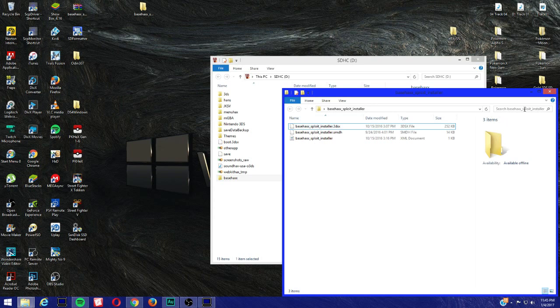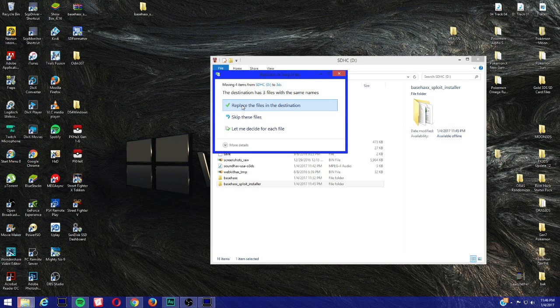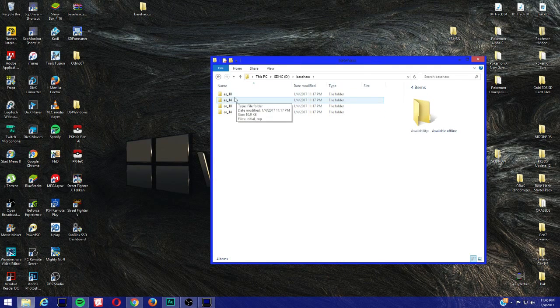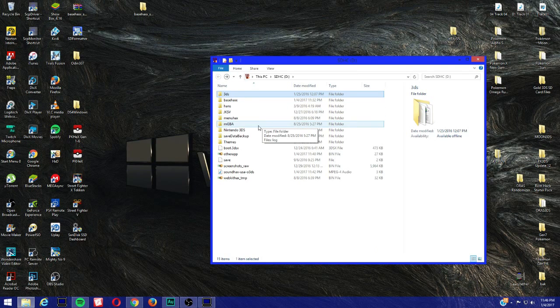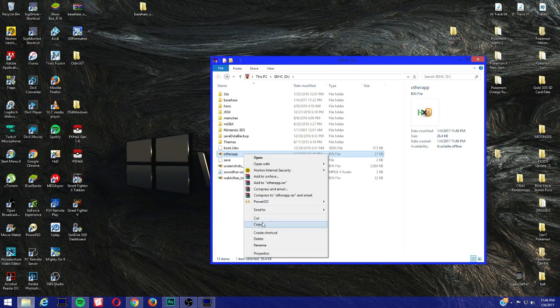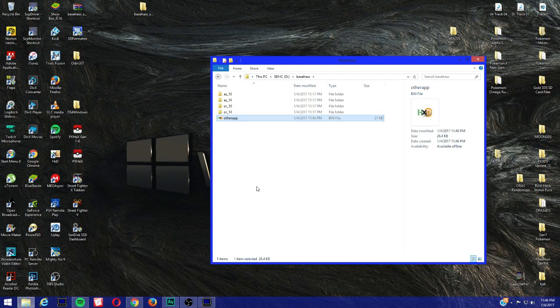Now we can delete this folder and get Base Hacks and put it into the 3DS folder. You should see the Base Hacks folder, and when you open it you're going to see AS10, AS14, AS OR10, OR14. When you open the 3DS folder you should see 'Base Hacks floating installer'. Now right-click on the 'other app' file — remember how we downloaded it for sound hacks — go to copy, then go to Base Hacks and paste it. They're going to use the same file.